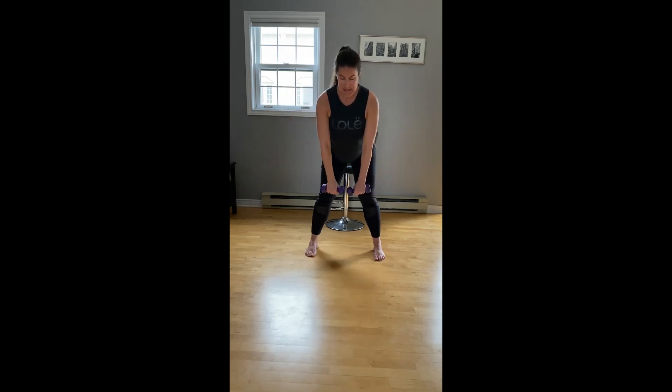Squeeze the shoulder blades together. Two more, hold it up, we pulse — eight, seven. For four, three, two. Rolling up, flipping the palms out — bicep curls. Elbows stay tucked in close to our sides, squeezing the bicep.